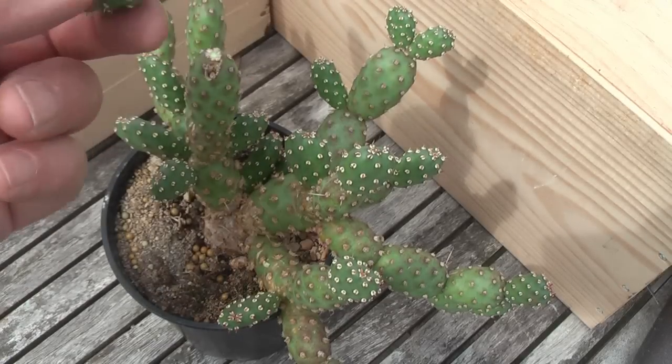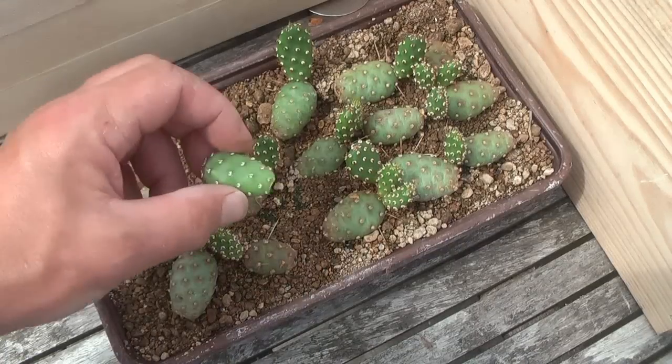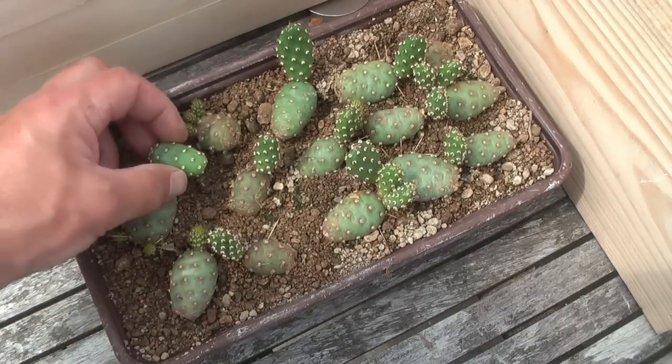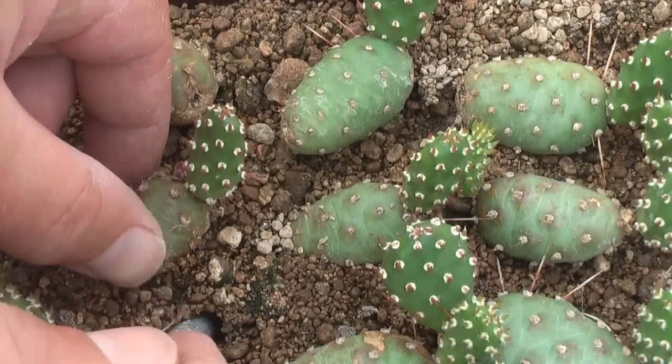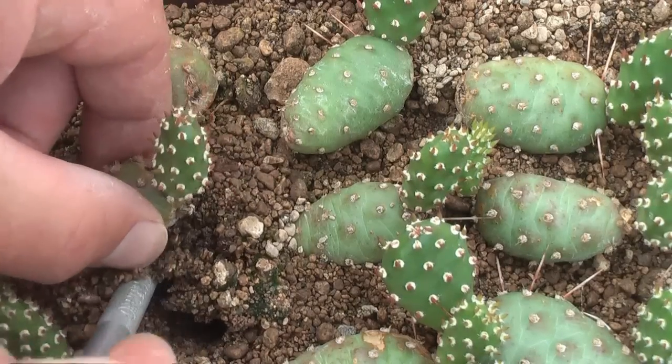One of the best crafting stock for this purpose is a spineless form of Opuntia fragilis. As you can see, propagation is very fast. This one is also winter hardy.